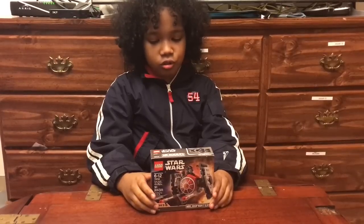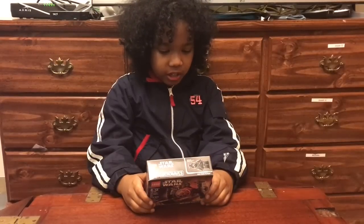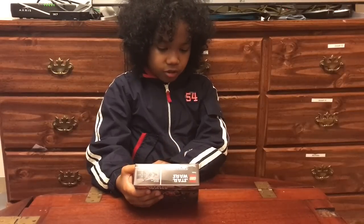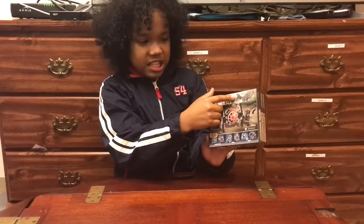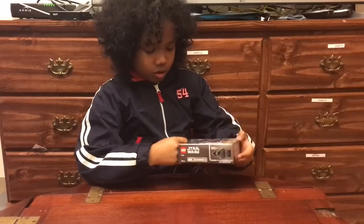Welcome back readers. Today I have set 5194, Lego Star Wars, and it is the First Order TIE Fighter micro fighters. If you look in the back you can slightly see Chewbacca. So I am just going to open this.